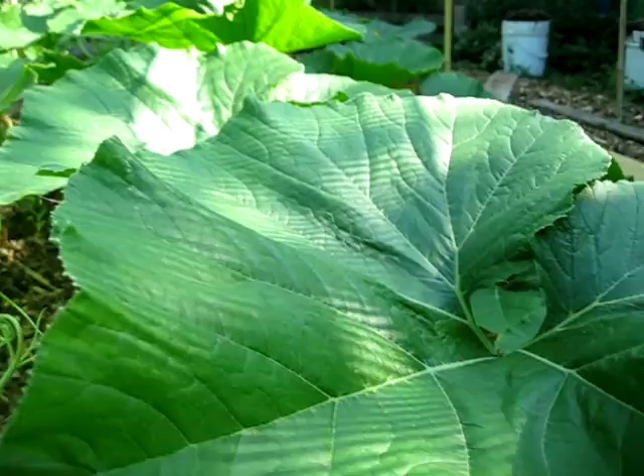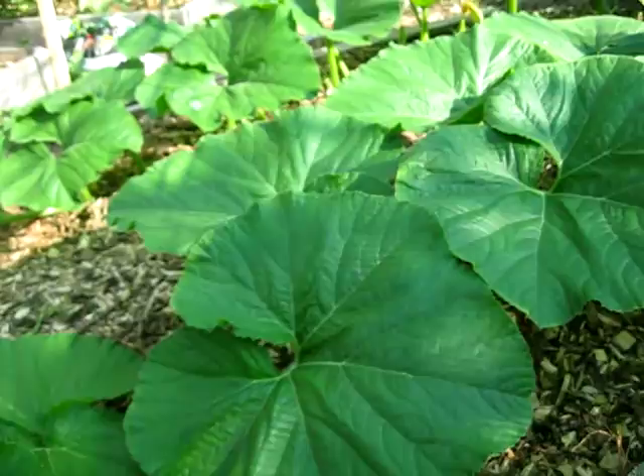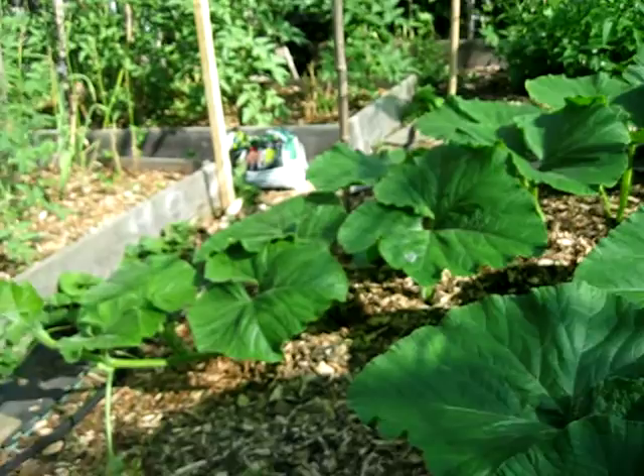Because every leaf is worth about 4 to 5 pounds of giant pumpkin weight in the end. So you want to keep your leaves and you want to keep them nice and healthy if at all possible.